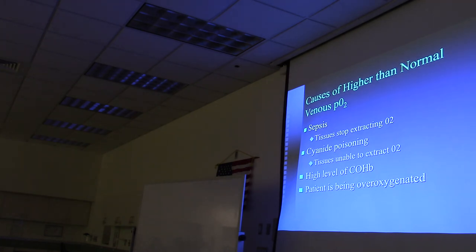Venous O2 can also be higher than normal. Causes include: severe sepsis, where tissues stop extracting oxygen; cyanide poisoning, which prevents cells from utilizing oxygen; high carboxyhemoglobin levels, where hemoglobin cannot release oxygen to the tissues so it stays bound; and over-oxygenation when a patient is on a ventilator receiving too much oxygen.